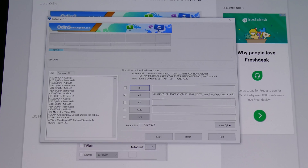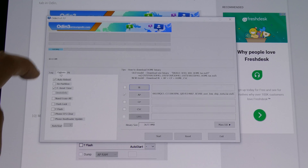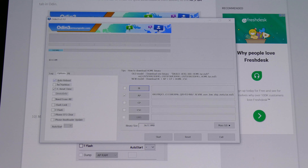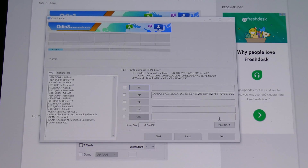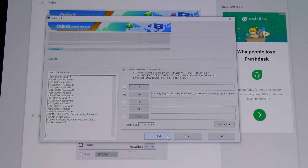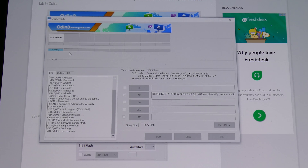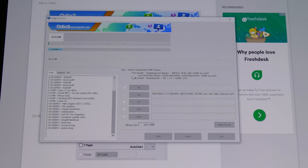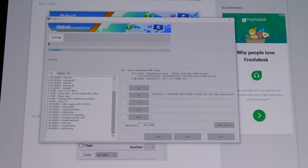After loading, the AP is now loaded into Odin. Go to Options and make sure Auto Reboot and F Reset Time are both checked. Once that's done and you're ready, click Start. I am now starting it - just wait for the recovery and flashing process to finish. Do not unplug anything, make sure everything is alright, and just wait.